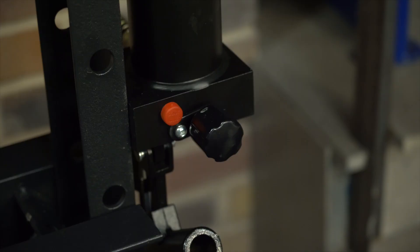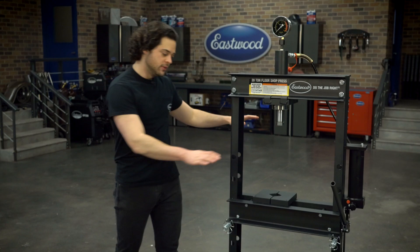Operation of this press is going to be as simple as it gets. The release valve is right there. You align your piece using the two included bed plates, and then you can pump using either the foot pedal or the lever handle.